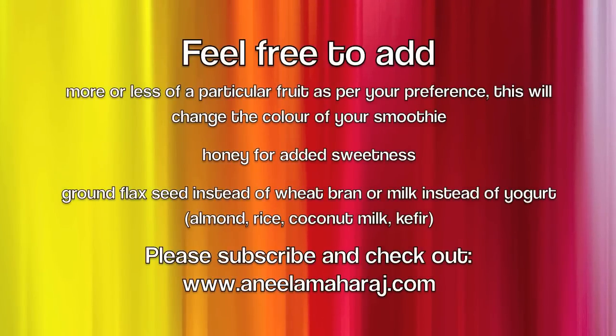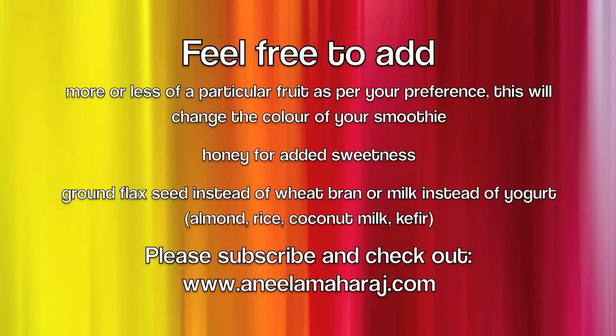Here are some variations. Feel free to use more or less of a particular fruit as per your preference — just keep in mind that this will change the color of your smoothie. If you use a really ripe banana, it should be sweet enough on its own, but if it isn't, you can add honey for some extra sweetness.